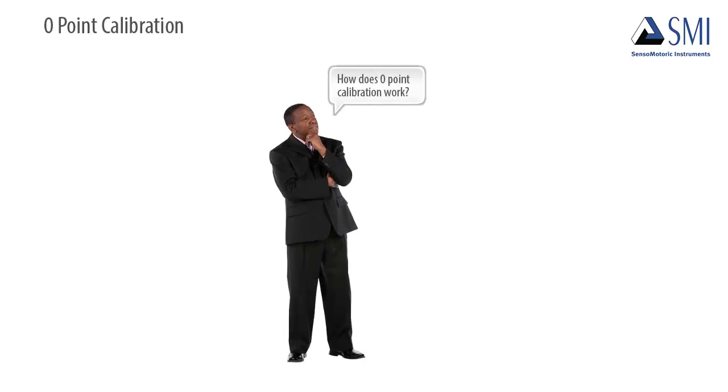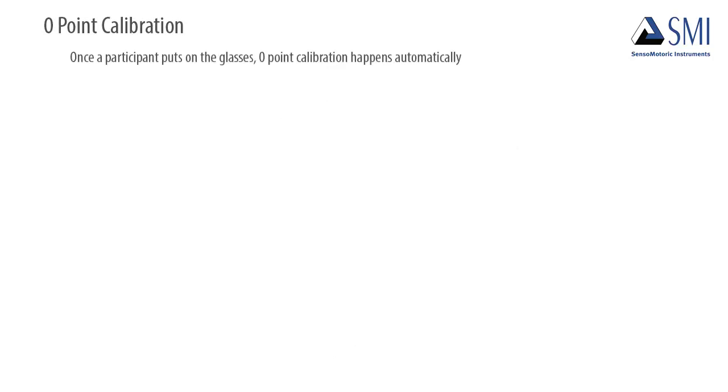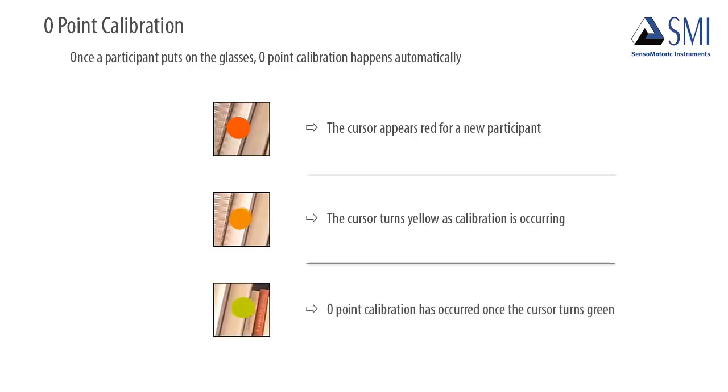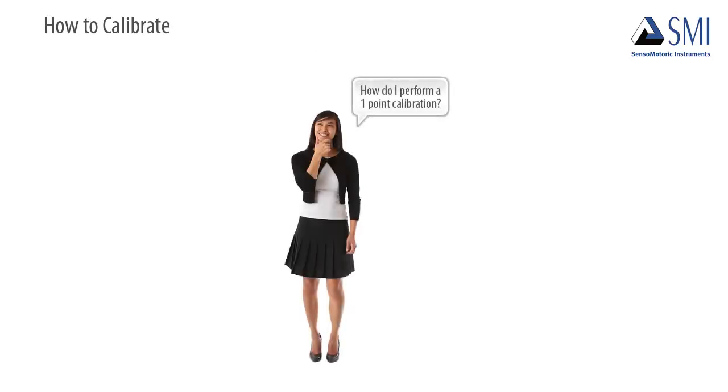So how does zero-point calibration work? Once the glasses are put on, zero-point calibration happens automatically. When the glasses are first put on, the cursor appears red for a new participant. While calibration is occurring, the cursor turns to yellow, and then changes to green once calibration is complete.